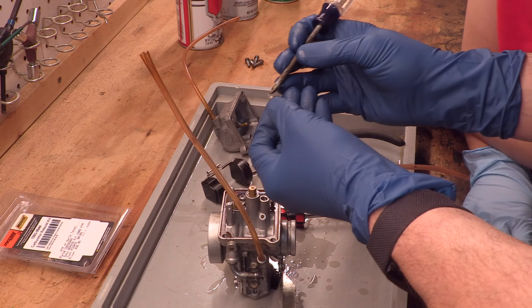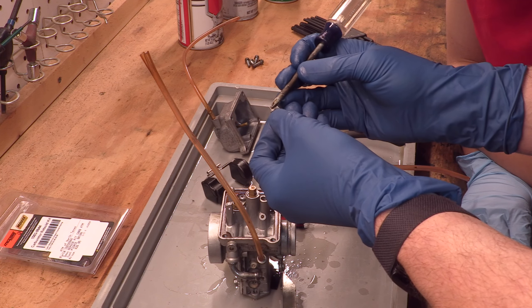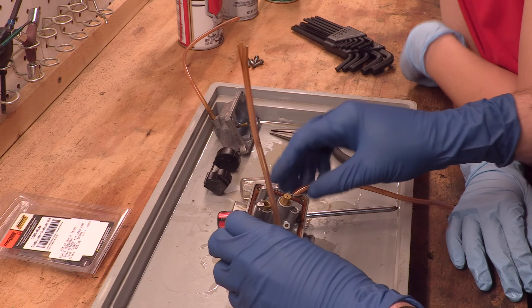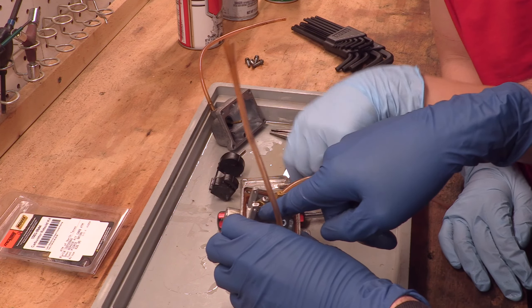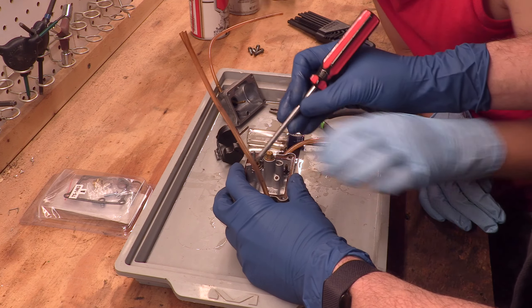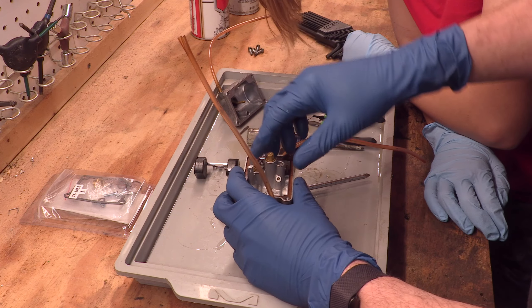There's a little bit of a depression that happens on the float valve. The float valve looks good, but I'm thinking the seat that it sits in is what's actually going to need to be replaced — where it sits in that little hole. I think what's happening is this is getting stuck.